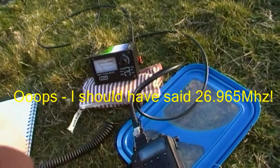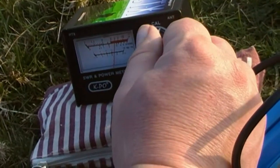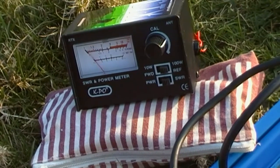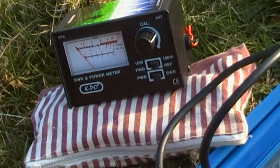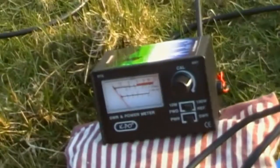Over to the SWR meter. Swing the needle over to the calibration mark and over we go. 1.5 — write that down. Next set point is channel 40 on the mid-block. Just check that needle's sat in the right place. 1.2 — write that down.